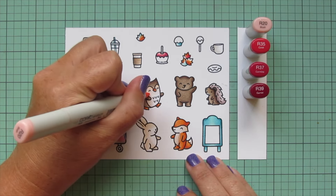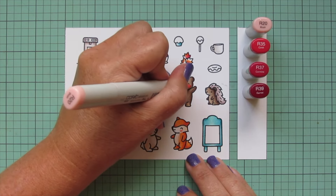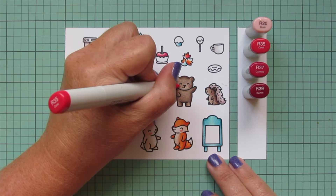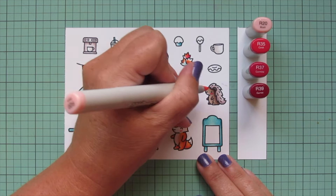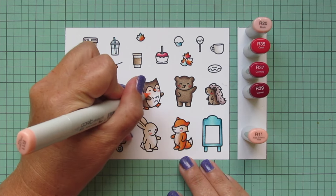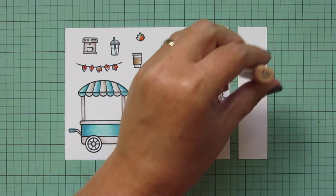Then I wanted to give these critters some rosy cheeks while I had that R20 out, and also color in the nose of my bunny and my porcupine. For the bear and the porcupine I also added a little bit of R35 because the R20 wasn't quite dark enough. For the rest of the critters I brought in R11 to blend out that cheek area.